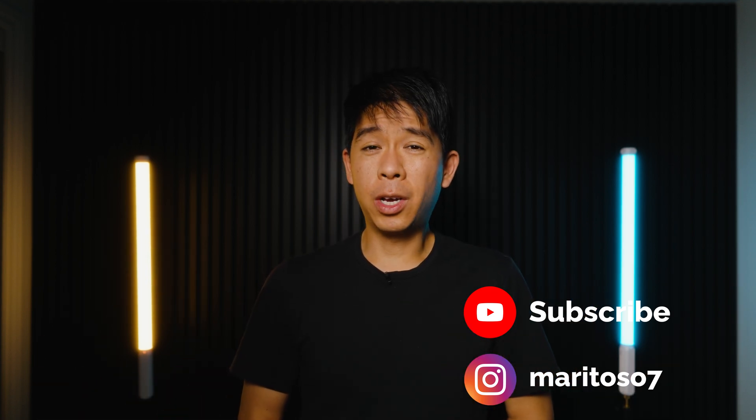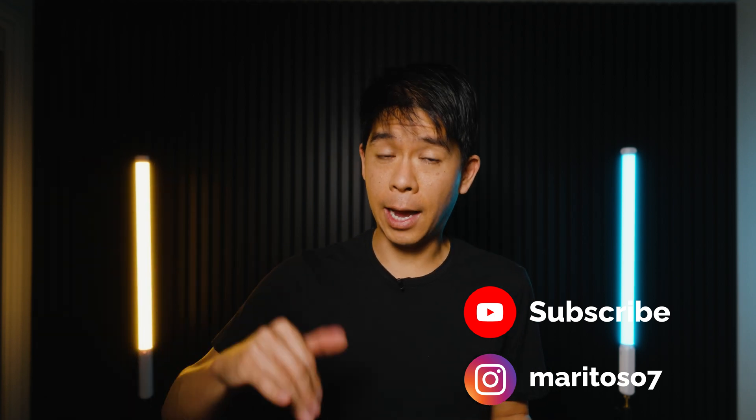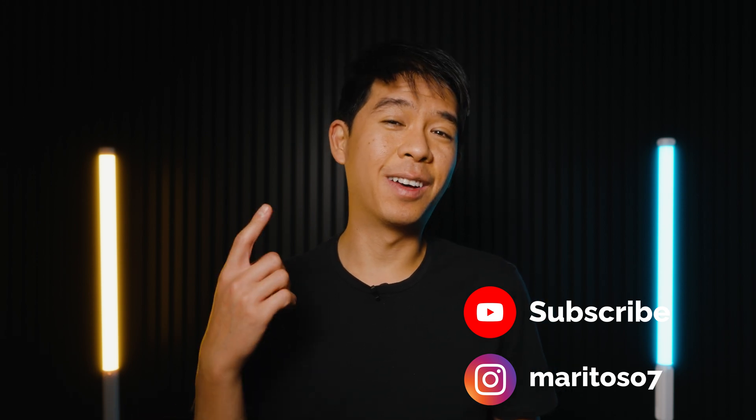Let me know in the comments below if you'll be using this app or if you've already used it — what has your experience been? I'd love to hear about it. Here are a couple of videos you could watch next, and I'll see you there.